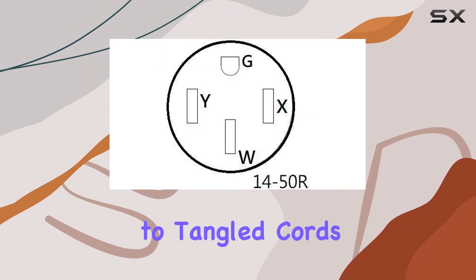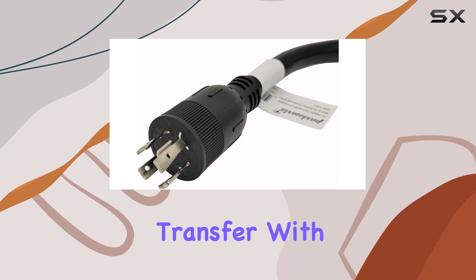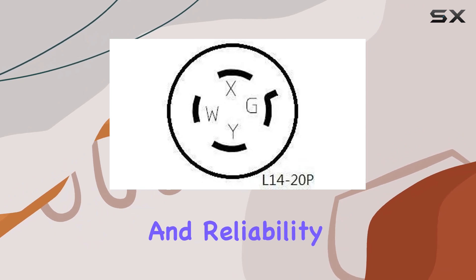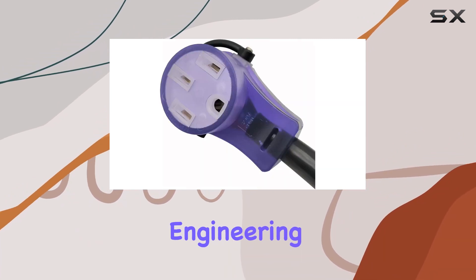Say goodbye to tangled cords and hello to effortless power transfer with this high-quality adapter cord. Upgrade your setup today and experience the convenience and reliability of Park World Engineering.